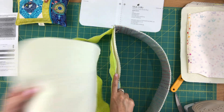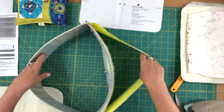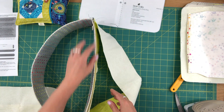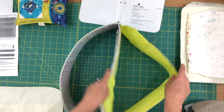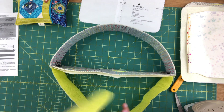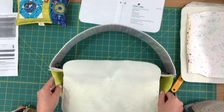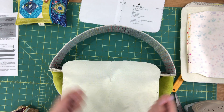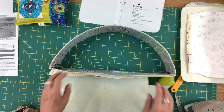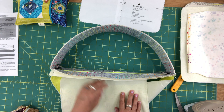Now we're going to start attaching these panels to the gusset. Start by flipping your gusset so that both the lining and the exterior are wrong side out, joined at the middle with the zipper panel. Always start by attaching a lining panel — the reason is there's more structure to the exterior and the lining has a little bit more give. If you start by attaching the exterior first, I find it a little bit more difficult to attach the lining panels.